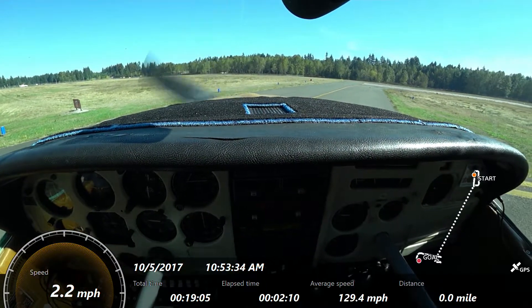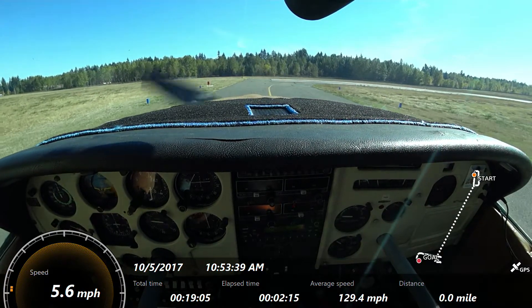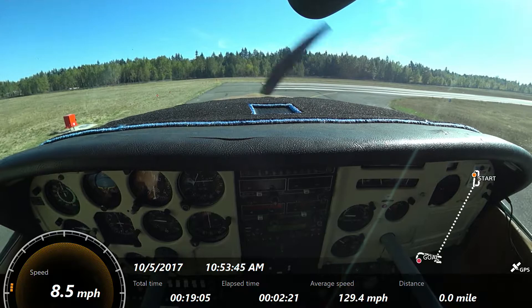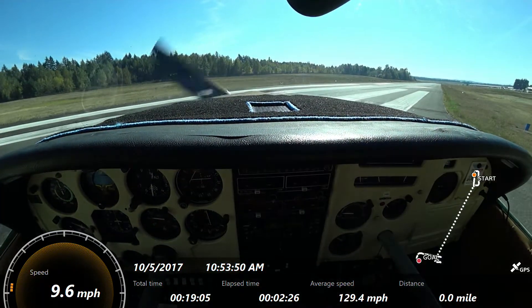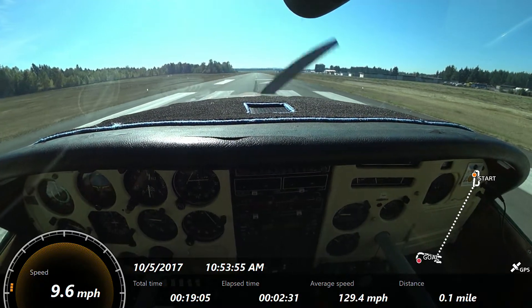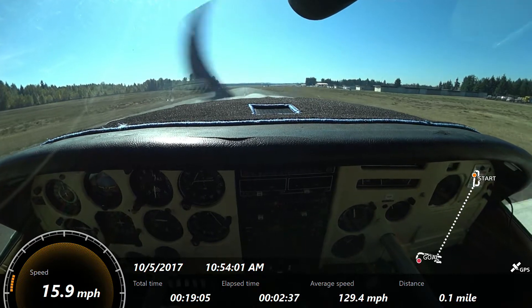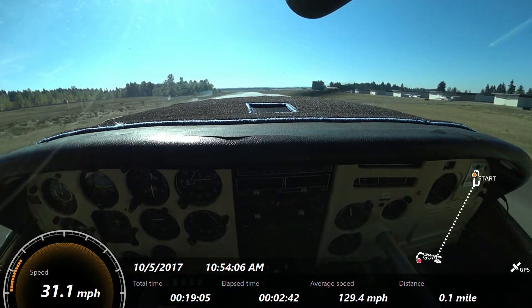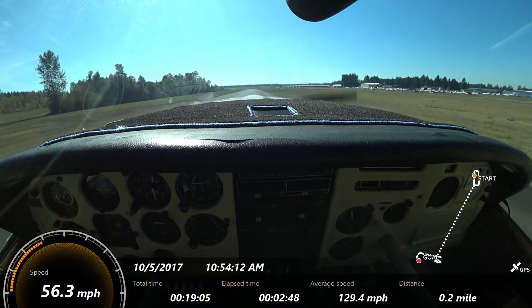We're going to make wide swooping turns with little to no braking if possible, so that we don't bog the aircraft down into the soft surface. Be prepared for that right rudder. Nose wheel straight, smoothly applying full power. Bring the nose up. Airspeed's alive. Off the ground — stay in ground effect.